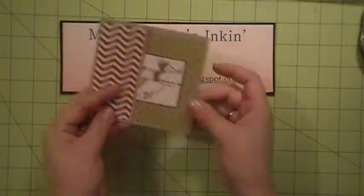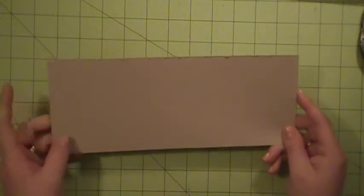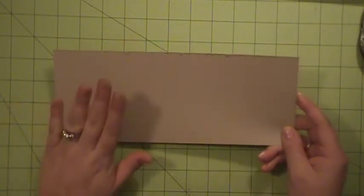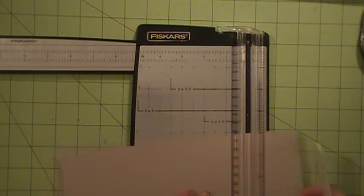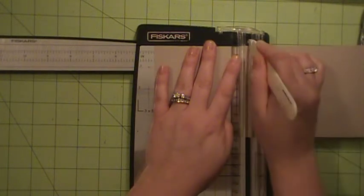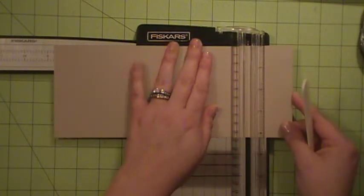So let's go ahead and get started. First, what you're going to need is a piece of cardstock cut at 4¼ by 10¾. I'm using the crumb cake today. So we're going to make a couple of score marks, so I'm going to get my car out and my bone folder. And we're going to score at 4¼ and 8¾.